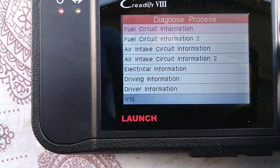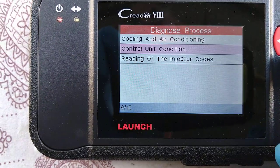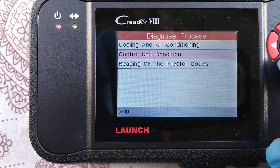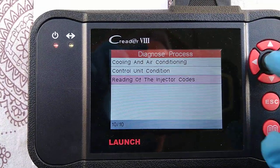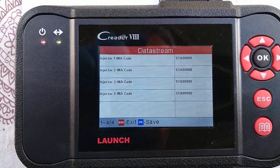It is quite interesting down here — it has readings of injector codes. I don't know if that's of any relevance to anybody, if they've changed the injectors at some point. That's quite interesting.